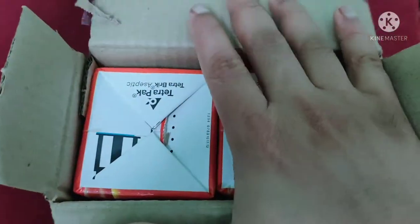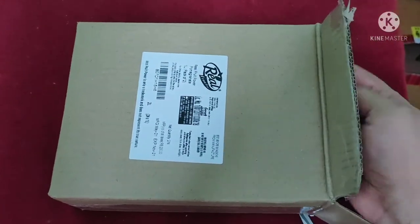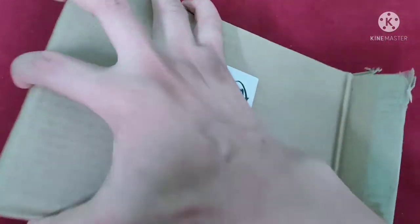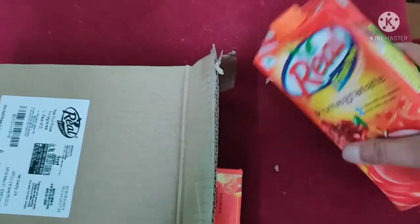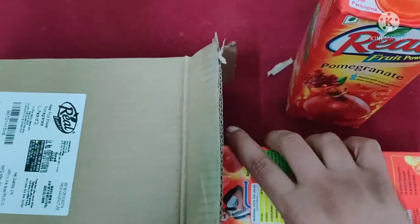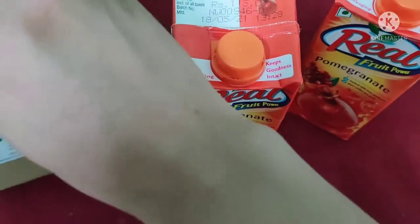This is looking good from behind. It is packed in a good cardboard box, and it is in good condition. So we can order things like juice from Amazon Pantry.